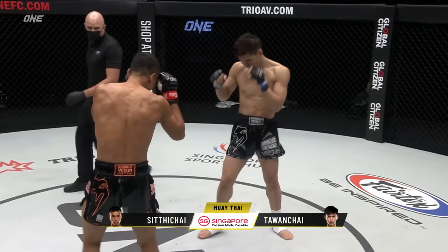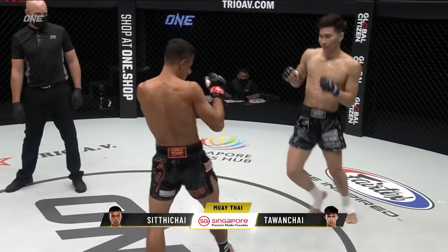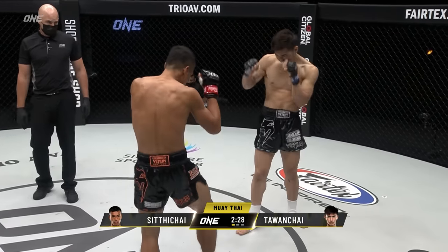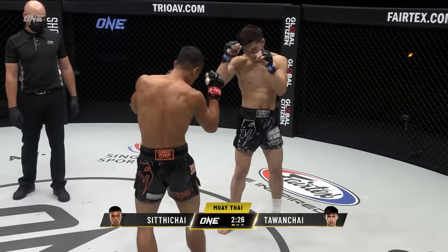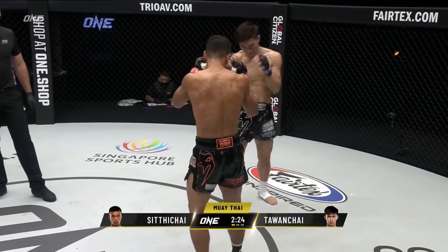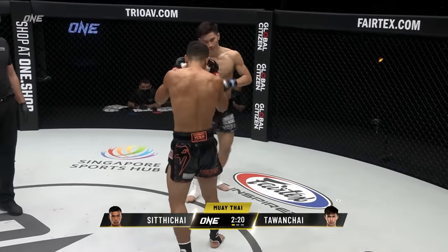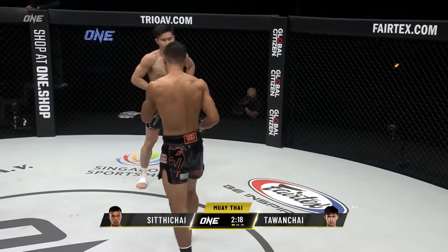Front kick there from Tawanchai — he's in the black and white. In the black and orange is Siddha Chai. Good leg check there from Siddha Chai. Looks like Tawanchai has a bit of a speed advantage in this matchup. Both these guys are known as counterstrikers.